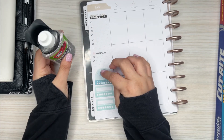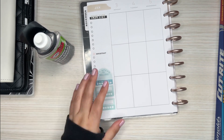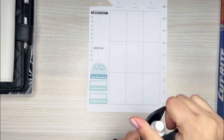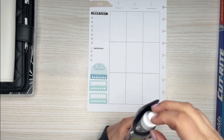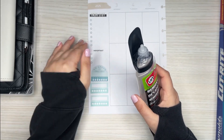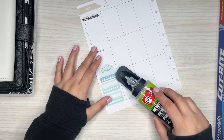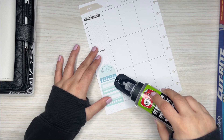It makes these stubborn stickers that do not want to come off the page come off pretty easily. I was really worried when I first used this that it was going to smear the writing, not dry at all, or leave a wet spot outline. It doesn't do any of that, which is really nice. So I'm just going to put a few drops down here — I'm still learning how to use this.